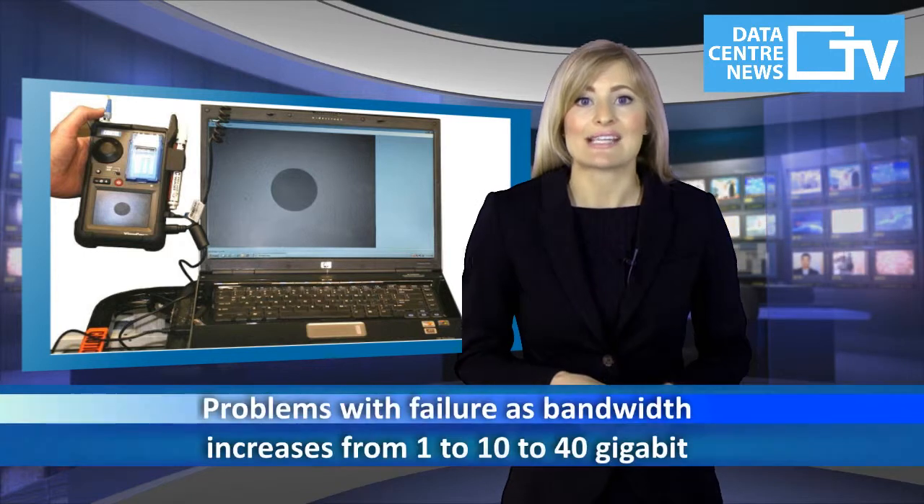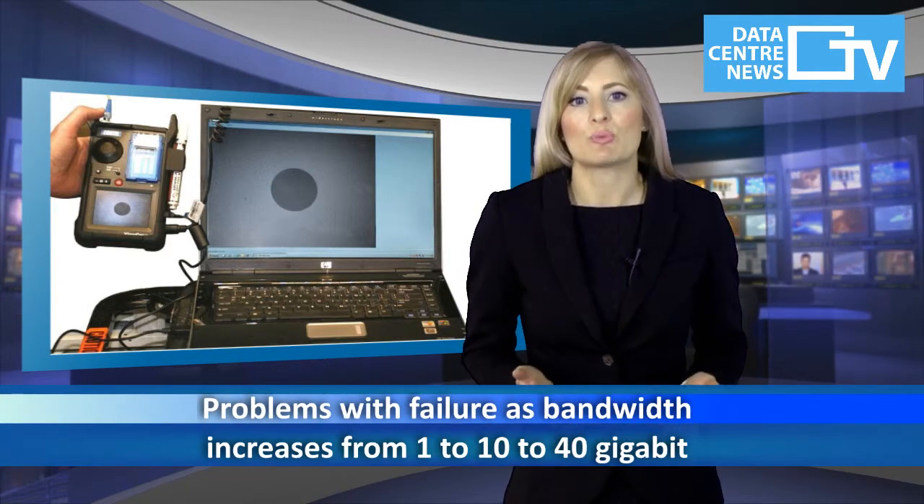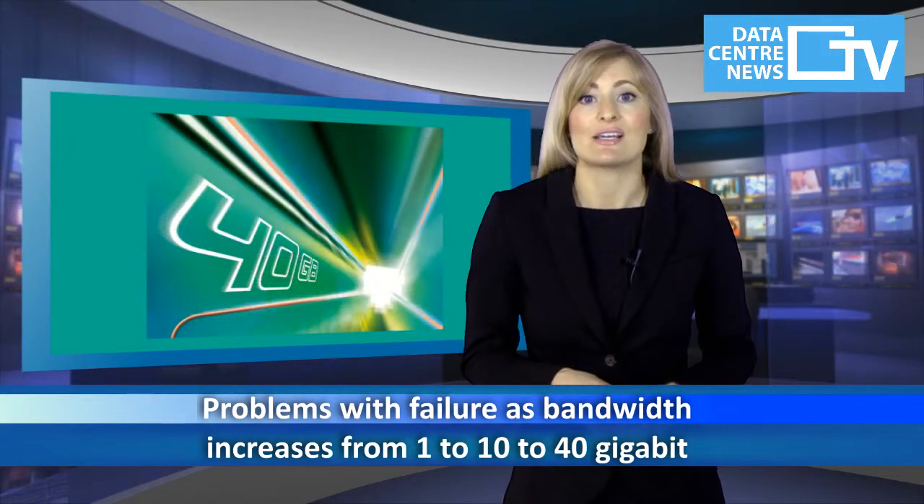As an example, if connectors are not properly cleaned, then the insertion losses will increase and applications could fail. This becomes more and more of a problem as bandwidth increases from 1 to 10 to 40 gigabit, as the channel budgets get smaller and smaller.